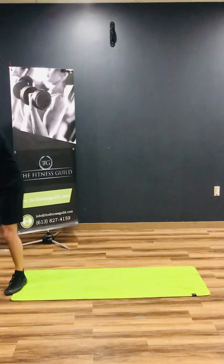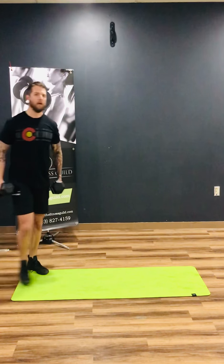The first exercise I want to do is a gladiator curl. We've all done these before, at least if you come to the Fitness Guild. If not, this is how it goes. What you're gonna do is come right across the chest, have a quick little pause, and then back down to the side.